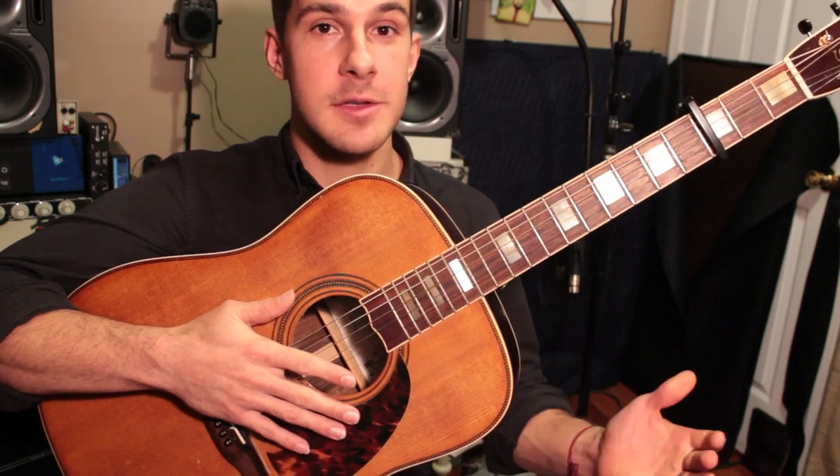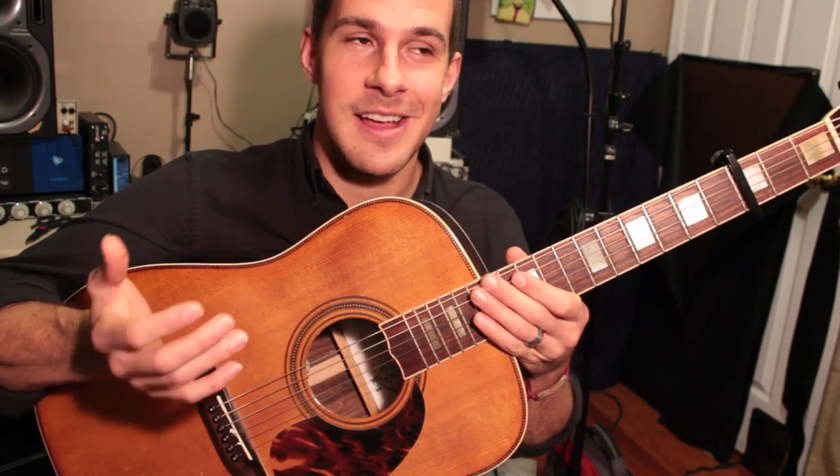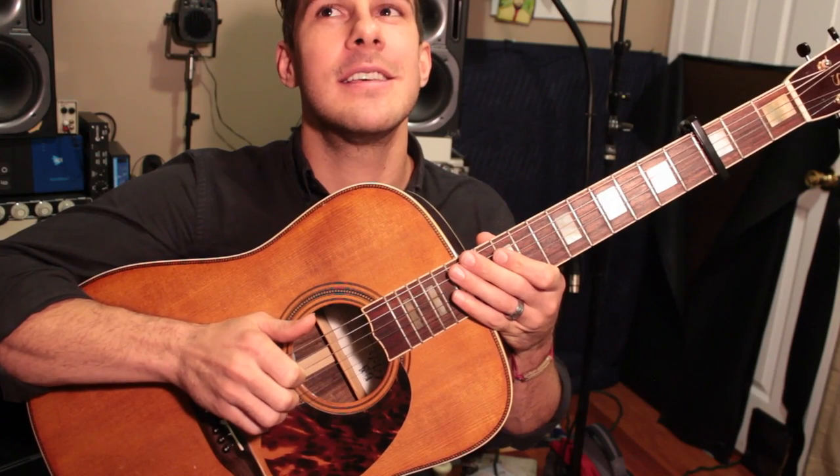This is my second guitar lesson. I'm guessing there's lots to improve on, so let me know — and please be kind when you let me know. Until next time, thanks for joining me. Bye.